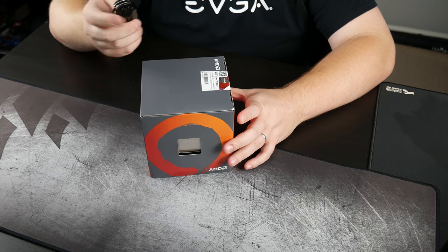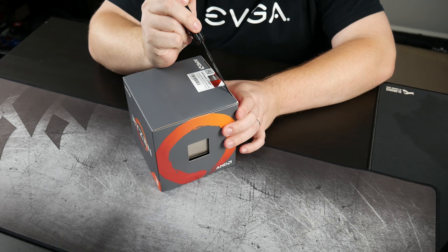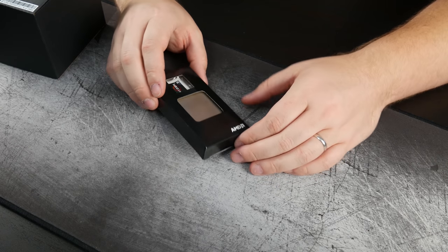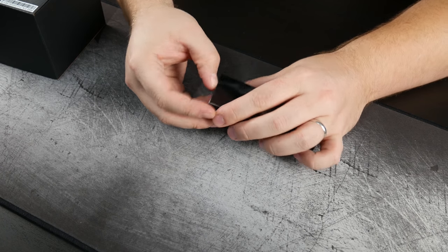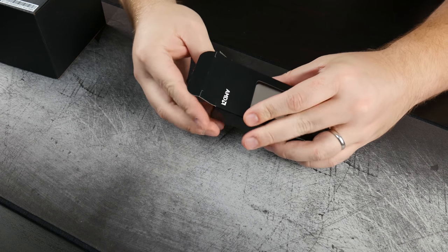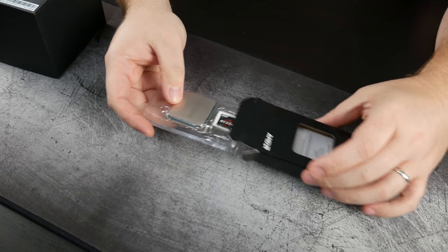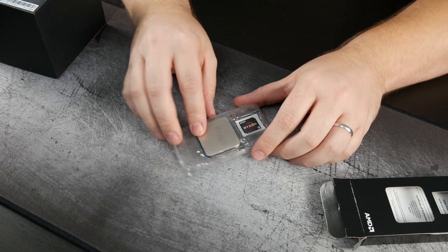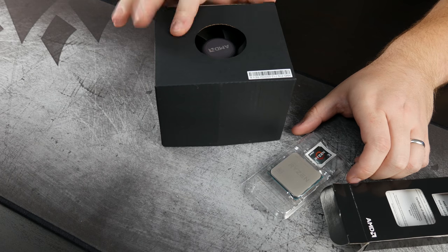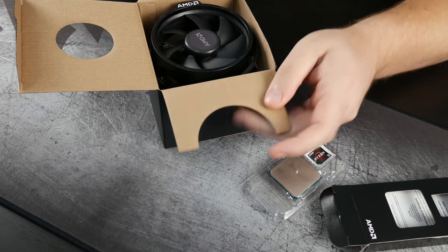We're going to start this video out by unboxing our Ryzen 3 1300X. This is pretty standard fare if you've seen the rest of the Ryzen series unboxing — it's all packaged the same, we get the same goodies. One of the differences with this one is that even though it's an X series processor, it does include a factory cooler. It comes with the Wraith Stealth. Let's go ahead and pull that out and take a look at it.